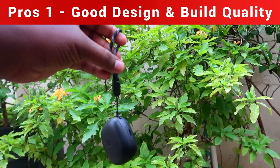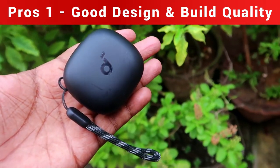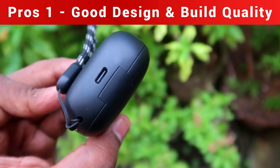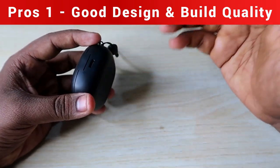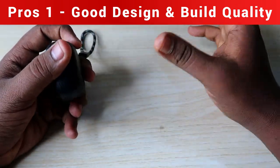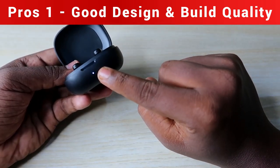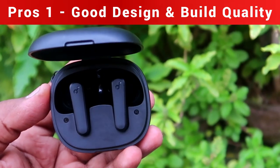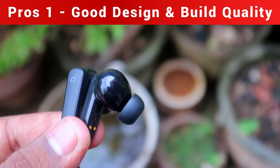You can hold the case by the rope. On top is the Soundcore logo, and on the back is a USB Type-C port so you can use your mobile charger — I used a 33W adapter. On the front is an LED indicator, and inside is a pair of earbuds.